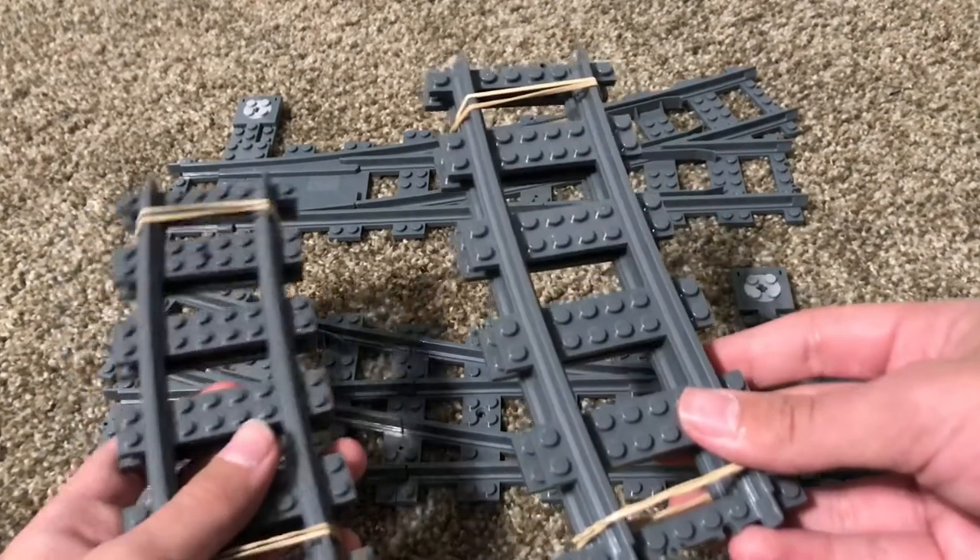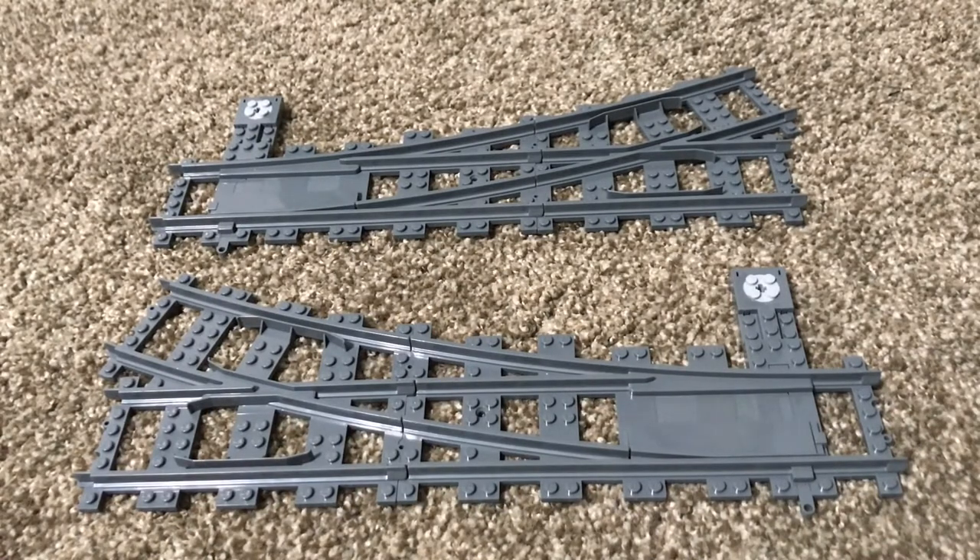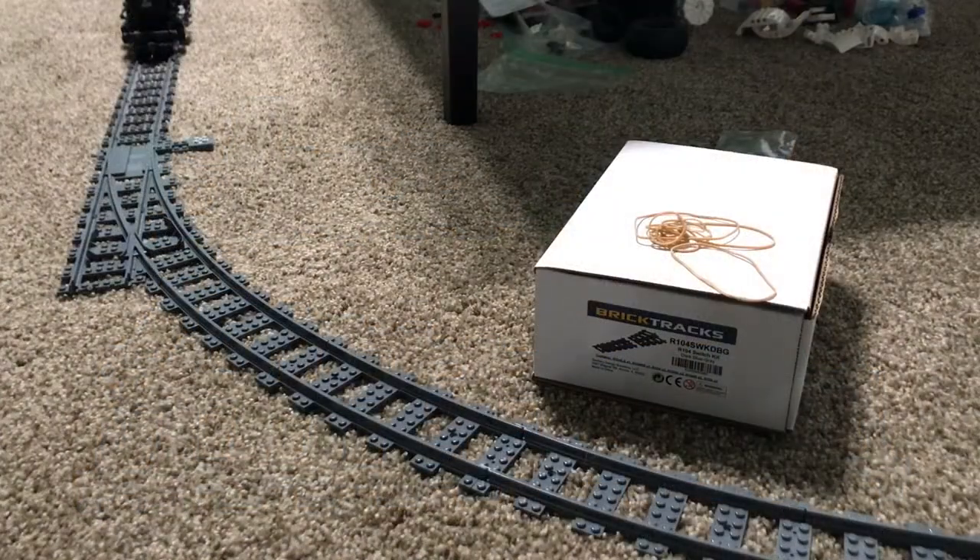I'm going to use the included R104 curves of various types to create a 90 degree R104 corner to test my trains on. First I'll try some slow speed testing and then we'll ramp it up.